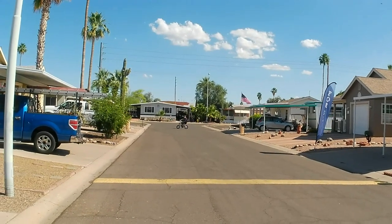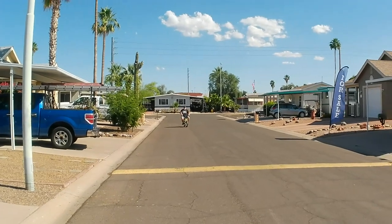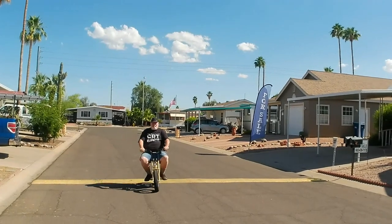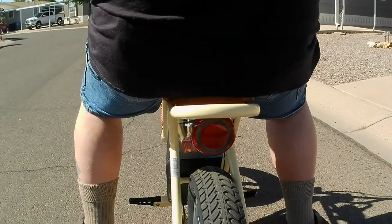It looks like the rear brake light flashes when you hit the brakes. I don't know if you can get that on the camera, but when you hit the brakes the rear brake light flashes. Is it a pulse or a steady? It's pulsing. Hold that up to the back and let's see for sure — feather the brake. Yeah, it's pulsing. That's cool.